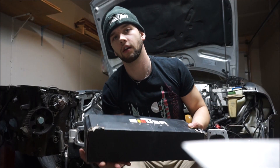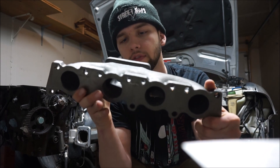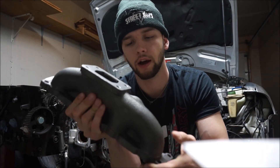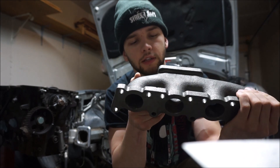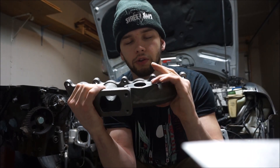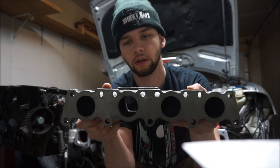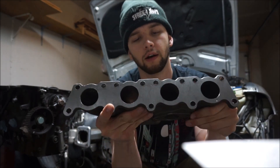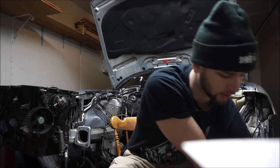Next is the turbo manifold. I went with a cast T3 manifold — this is actually designed for a transverse motor versus longitudinal, but it will still fit perfectly. I know quite a few people running this with good results, and it sits the turbo in a pretty sweet spot. The only issue is I need a small elbow for the wastegate because it hits the motor mount. This was only $90 and it came with all the gaskets included, so not a bad deal.